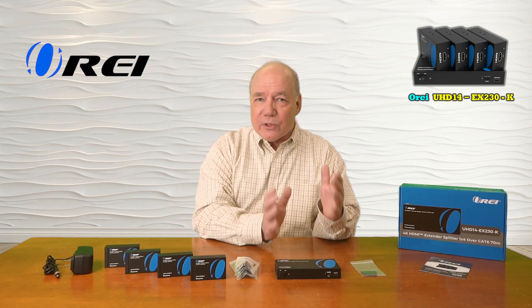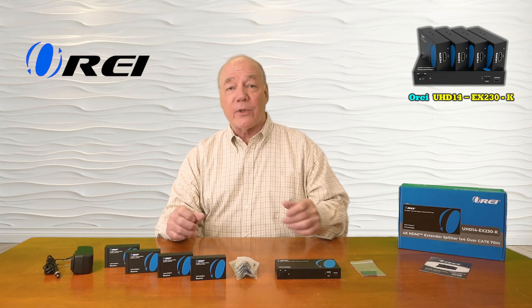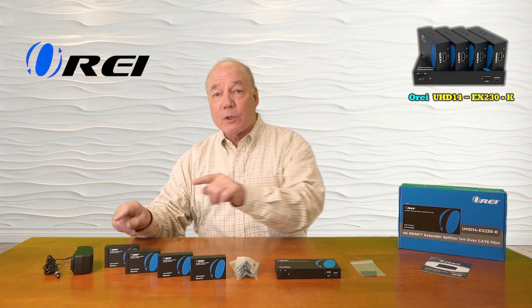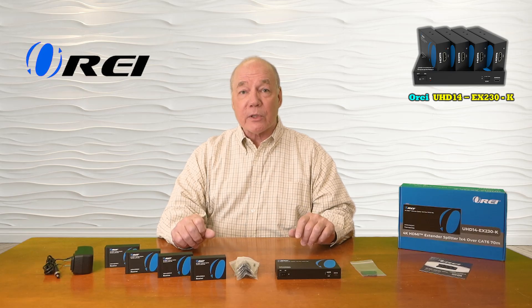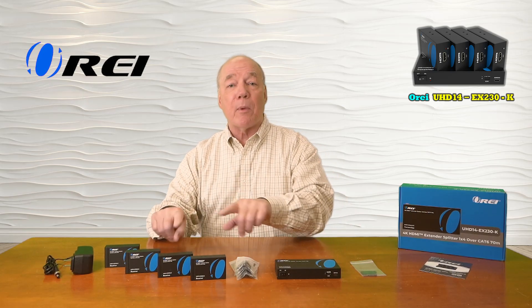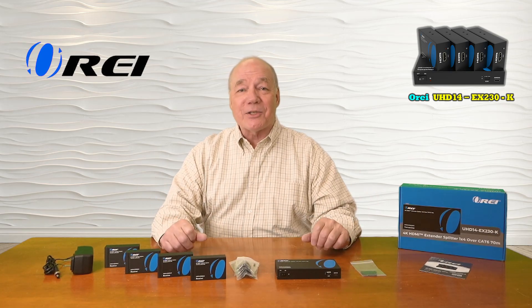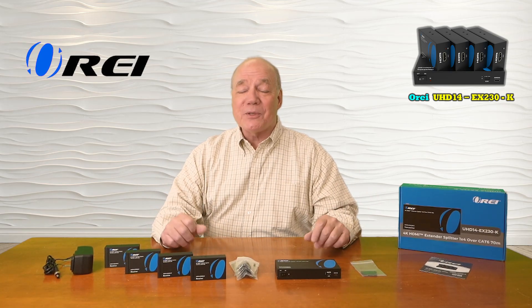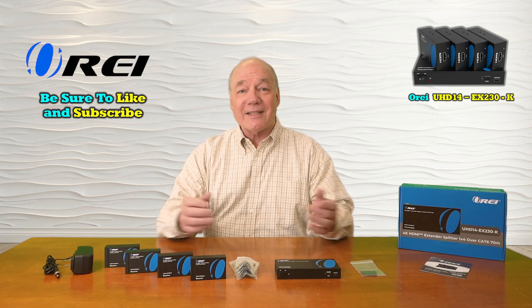The product also features local loopback functionality at the primary side so you can continue to enjoy the content while sharing it with your remote locations, and it employs the latest in power over cable technology, meaning a single power supply is all you'll need to operate the entire solution. Everything you need to get started is included with the kit, and with a few simple connections you can be up and running in no time. Thanks again for watching.